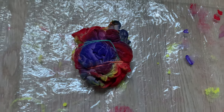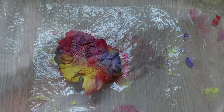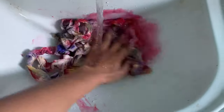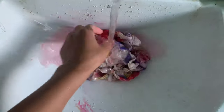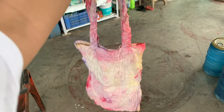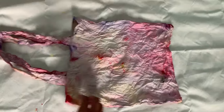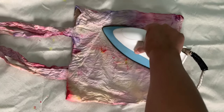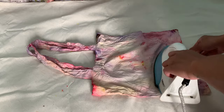After finishing, I let it dry for 24 hours. After 24 hours I washed it with cold water to remove the excess colors, then I let it air dry. Once the bag was dry, I took it to the iron and used my steam iron to iron it to minimize all the creases it had.